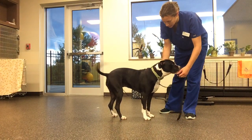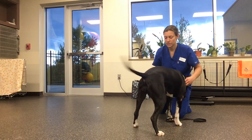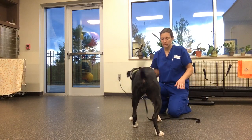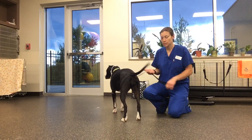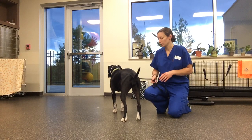To work on a three-legged stand, the legs to focus on should be specified in your packet. Typically, if there's just one leg affected, we're going to lift up each of the other three good legs one at a time. If you have two legs affected, then we'll work on all four legs.